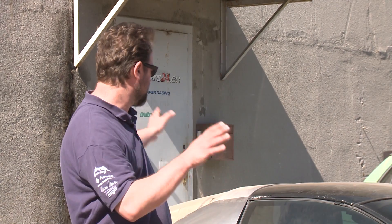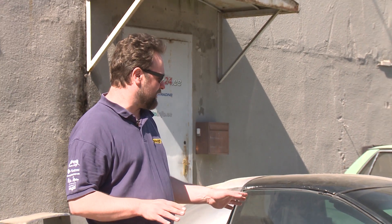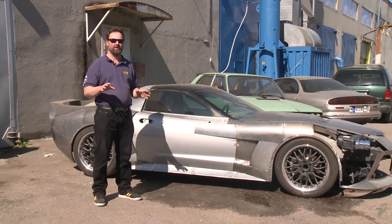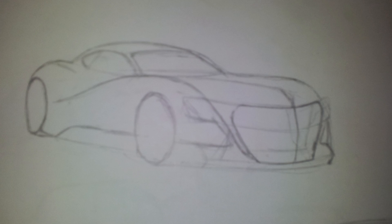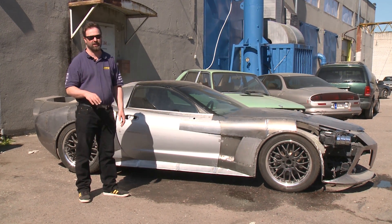So here it is, the C5 Amperetta. This project has been going on now for about two years and we've learned a lot about it. First we started off with simple drawing sketches — what we want to do, where we want to go — and then we didn't even have the car.